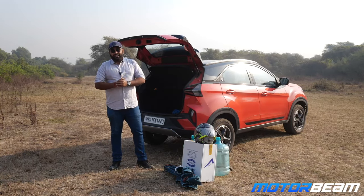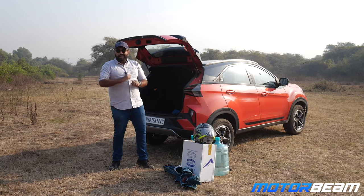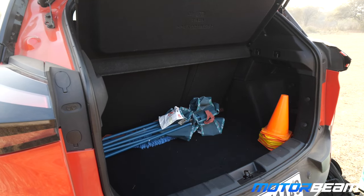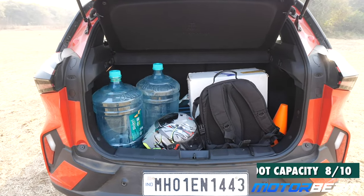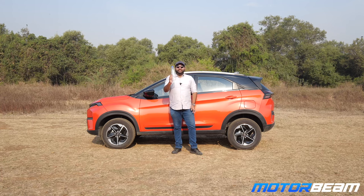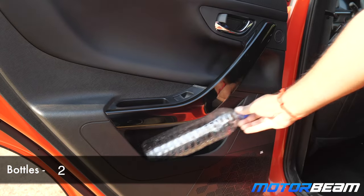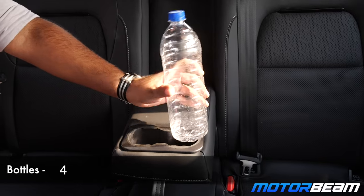Time to check out the boot capacity of the Nexon and see how much stuff you can actually put in. Also, time for the bottle holder test with the Nexon.